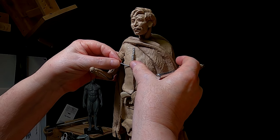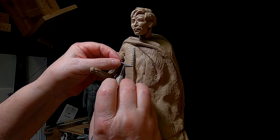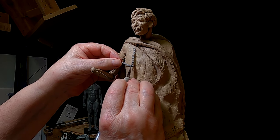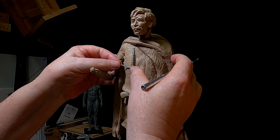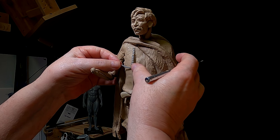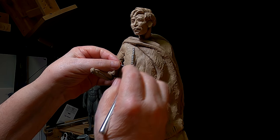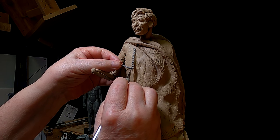All right, I'm picking up where I left off yesterday, putting the stitching in his vest, and I'll be working on the rest of them when I come back.